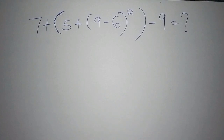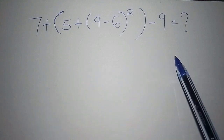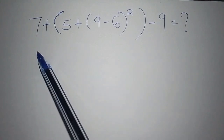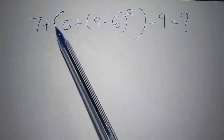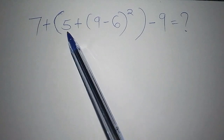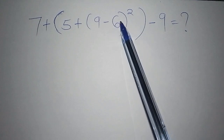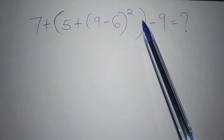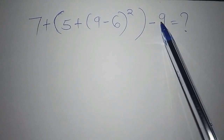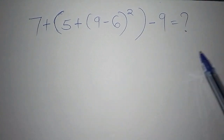Do you know how to solve sums that involve brackets? If not, this is the best channel for you. If you do know, please share your answers in the comment section. The problem we have is: 7 plus, then in brackets, 5 plus, then in brackets 9 minus 6, close bracket, squared, then all of that minus 9. Let's find the correct answer and solve this within the shortest time possible.